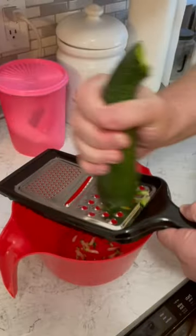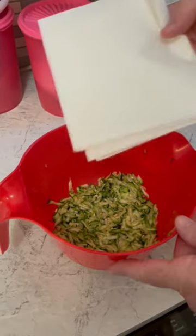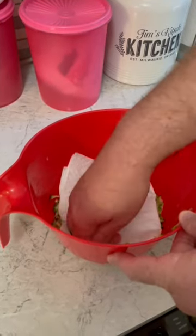I'm turning a zucchini into a zucchini cheddar muffin. Shred some zucchini — we'll need about a cup. Grab a paper towel and press it in; we need to remove some moisture.